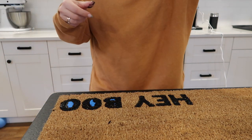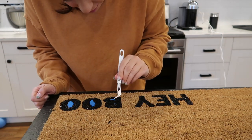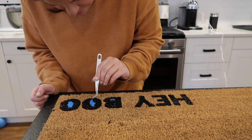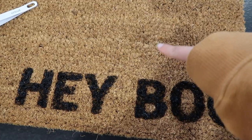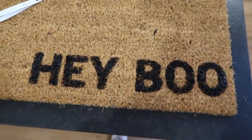Okay, I'm going to use these little Cricut tweezers to get the middle parts off. I don't even know how that got on there, but I am very proud of this!